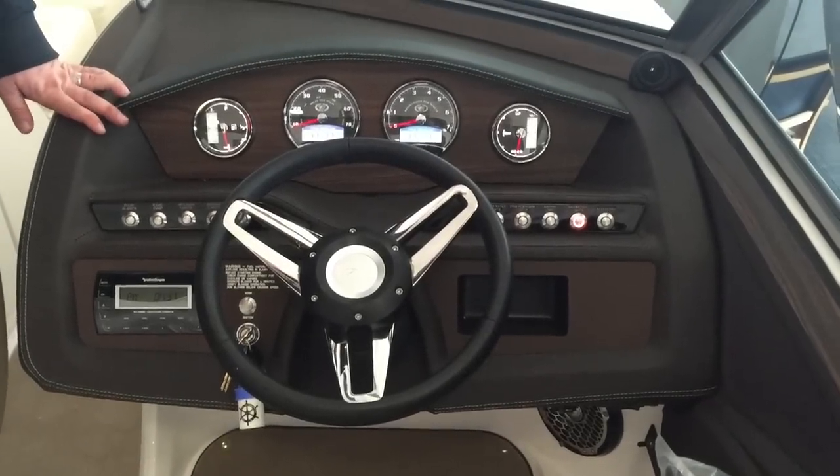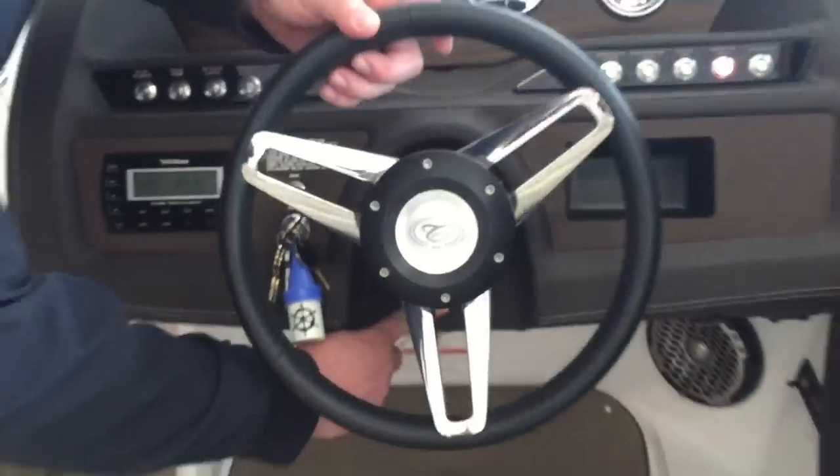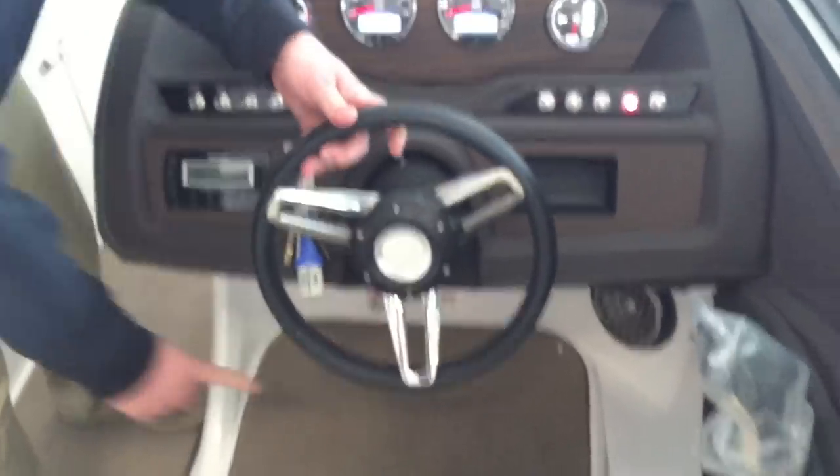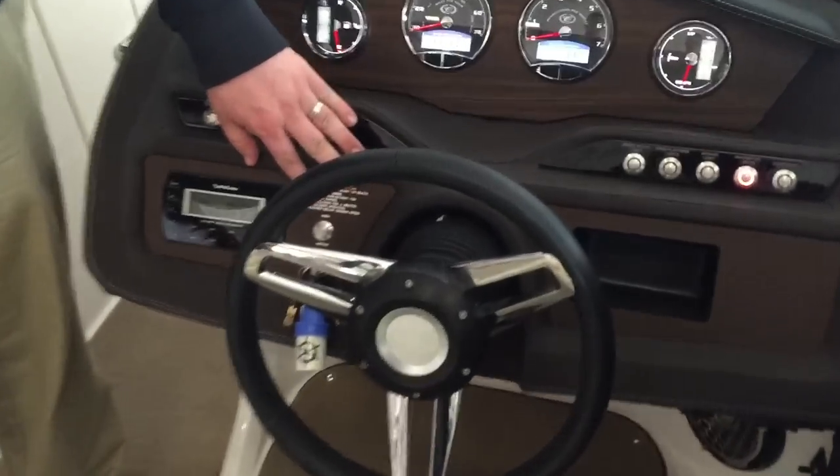Next, we're moving over to the helm. Starting with the tilt wheel and steering wheel — find the base of the steering wheel where there is a little push button. Push it forward, then angle the steering wheel in your desired position. Right above the key, you'll also notice the horn switch.